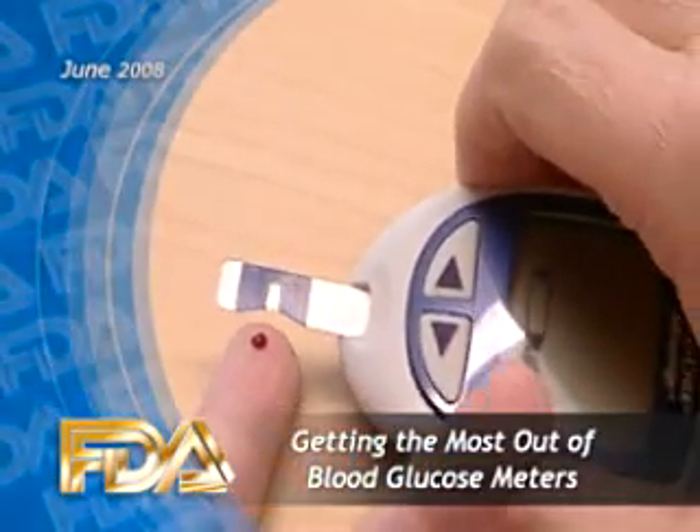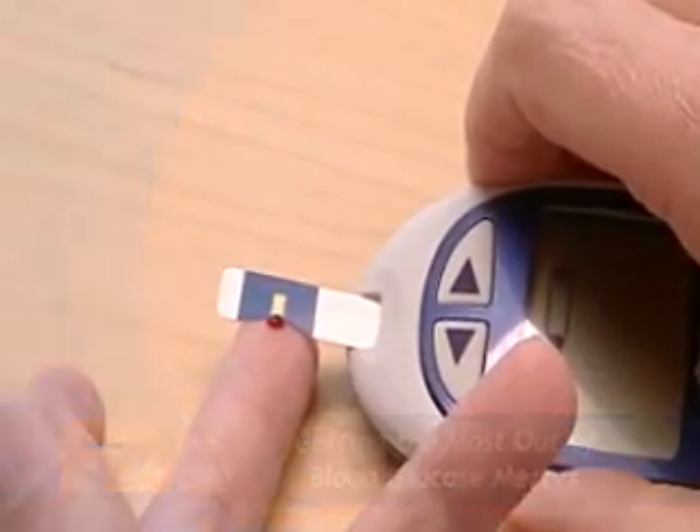Keeping glucose levels under control can help people with diabetes feel better and also lower the risk of blindness, kidney disease and nerve damage. Very high or very low blood sugar can have serious consequences.